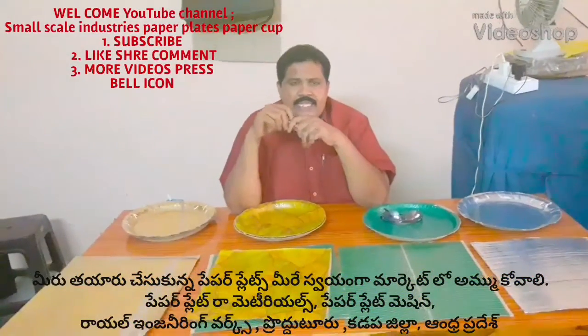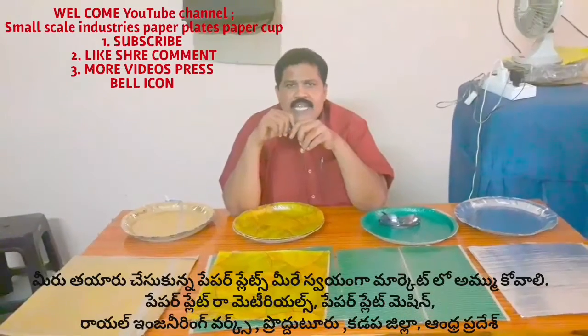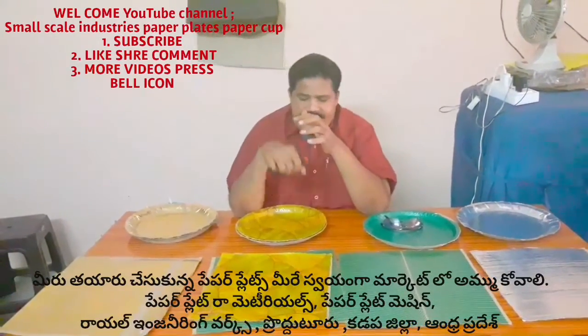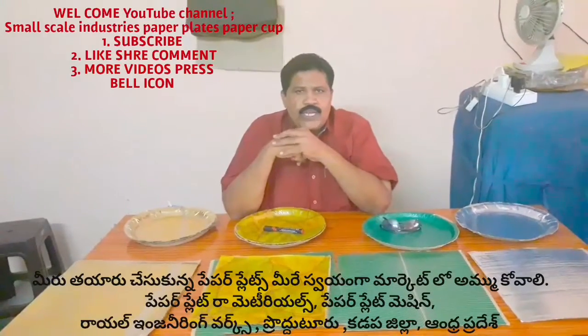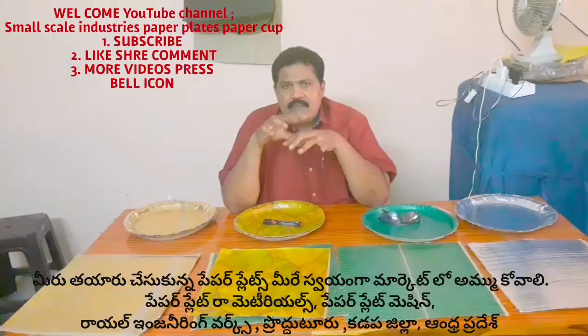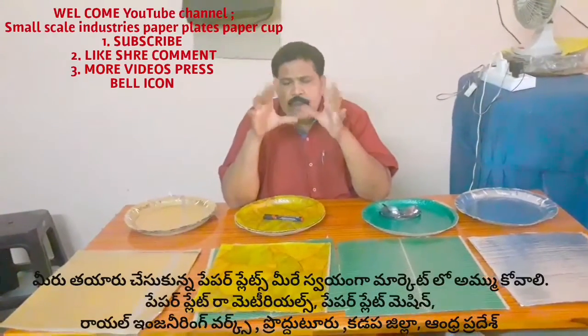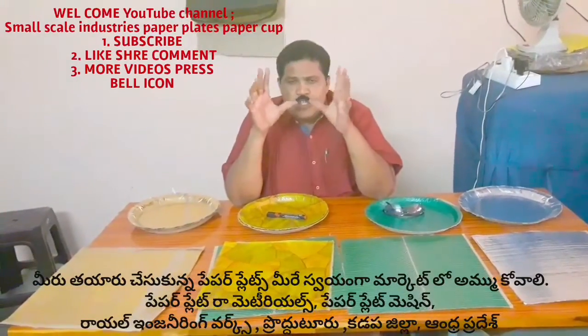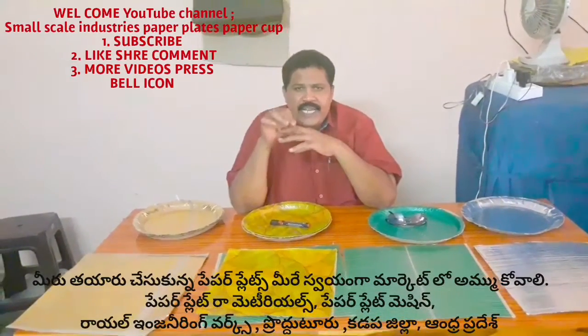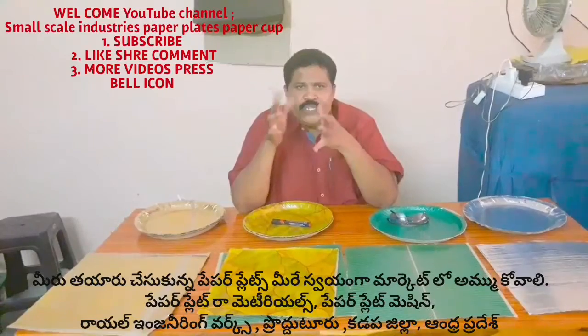Welcome to the Roy Engineering channel — Small Scale vs Paper Plates. If you have any information about the paper plate, please like, share, subscribe and comment.